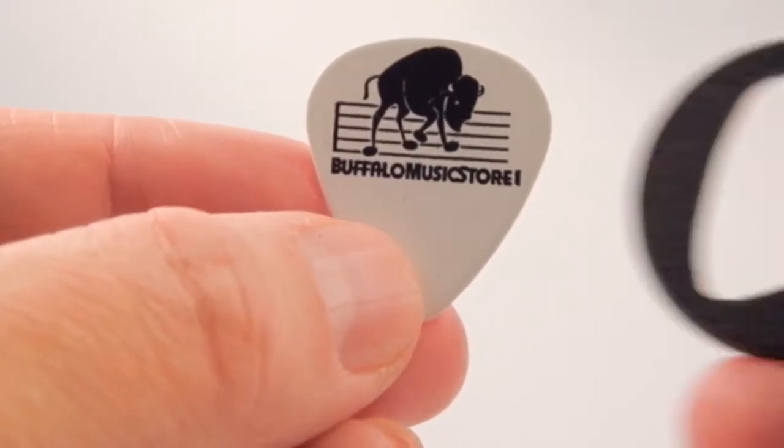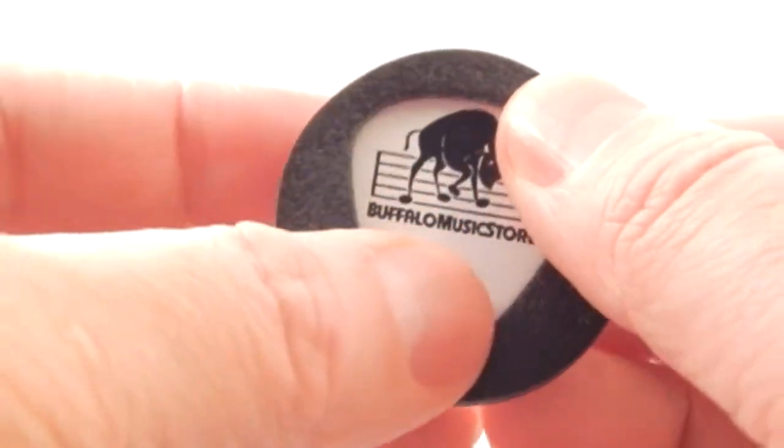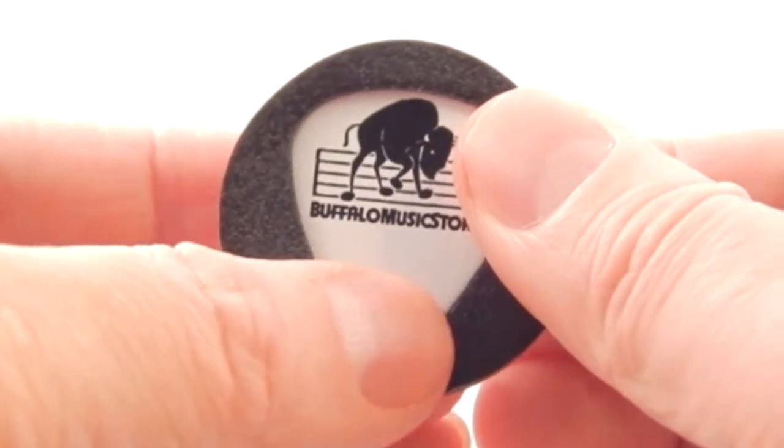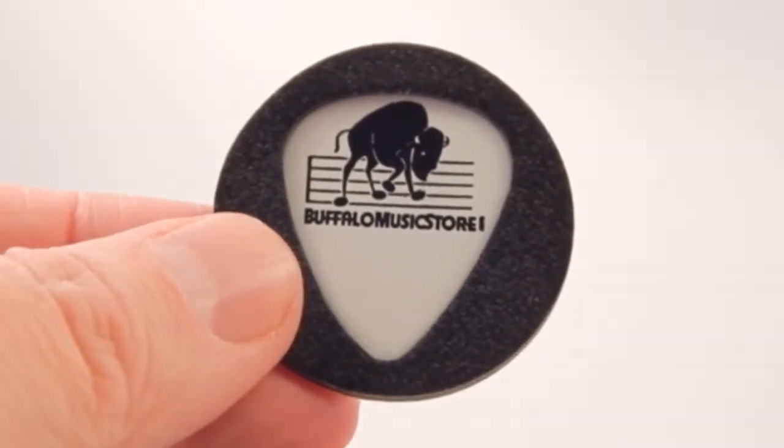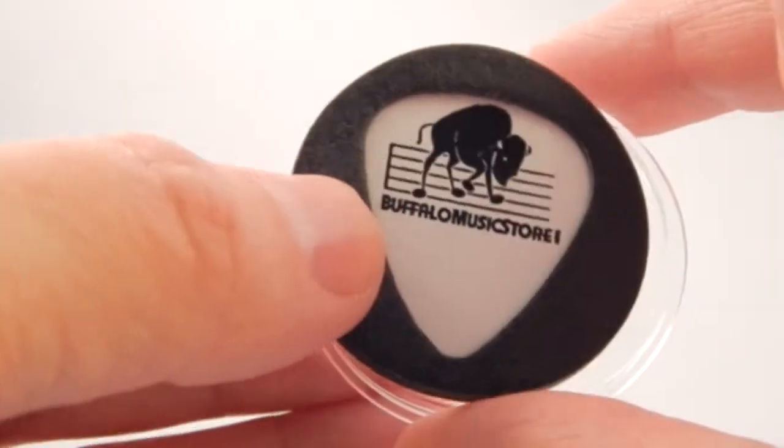Putting your guitar pick on display is easy. Simply place your guitar pick into the die-cut pick holder. Next, place the holder and pick into the acrylic base.